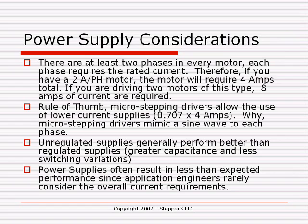For example, if you look at one of the Stepper 3 Econostep motors, the S34 450S motor — it's rated at 2 amps per phase. Since you have two phases in that motor, it requires a total of 4 amps from the power supply to run it.